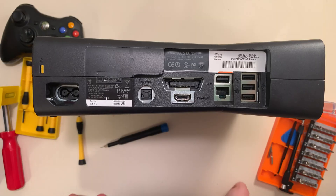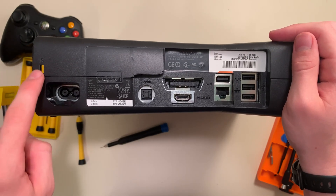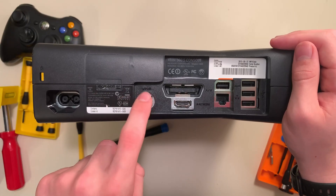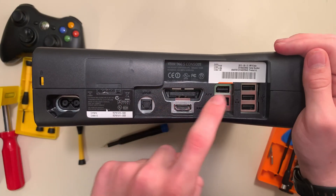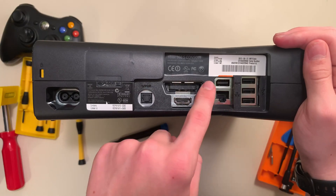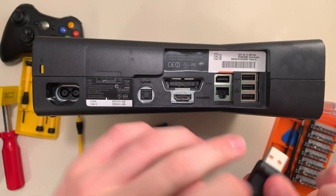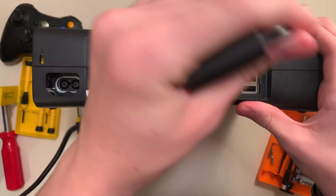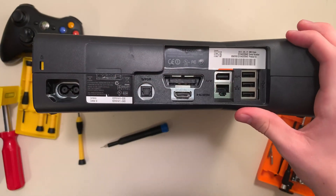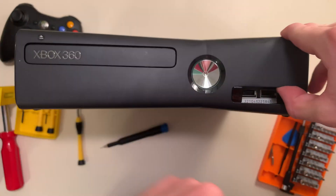Now's a good time to show you all the ports on this thing. We've got the external power supply plug, some sort of locking port, the weird optical audio port, big honkin' AV plug, HDMI, LAN port, and this weird angled USB port which is actually the Kinect plug. Original Xbox 360s needed an adapter for Kinect, but the Xbox 360 Slim has native Kinect support. Then you've got three regular USBs, and also two under this flap on the front. So that's all the ports.